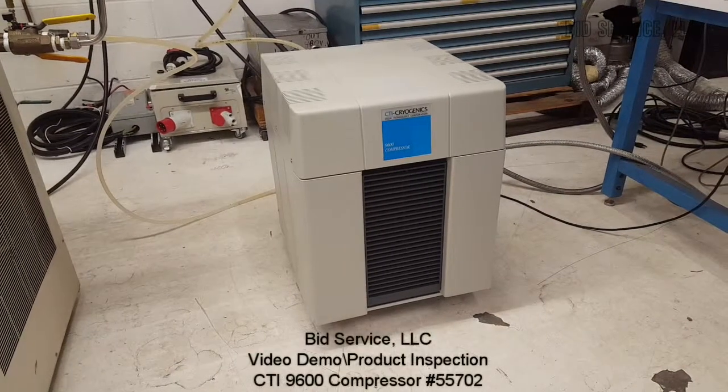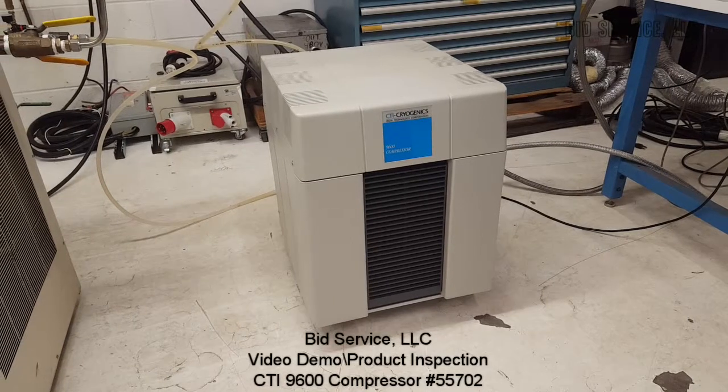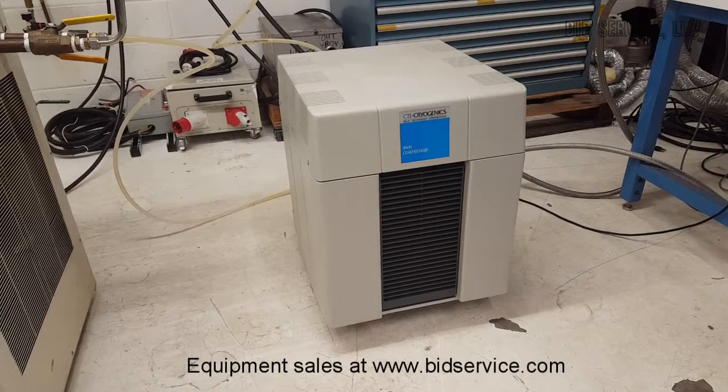This is a demonstration of the CTI Cryogenic 9600 compressor. It is suitable for both an onboard and a remote cold head.